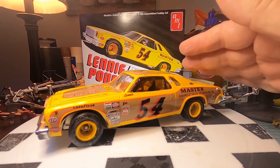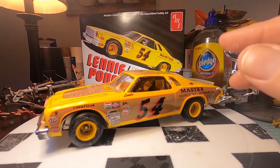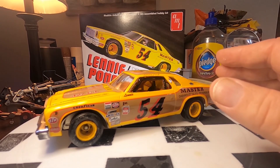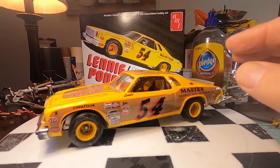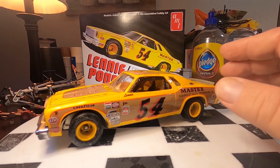We have the AMT Lenny Pond Malibu NASCAR, based on his real car. We showed you some pictures of the real car. I don't know why this took me so long — it's been about three months since I put part one up, when I did the painting of a lot of it. This model kit — it's an old kit.